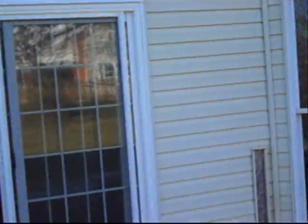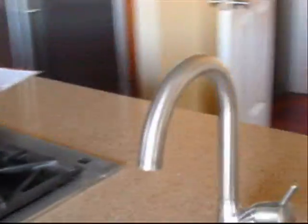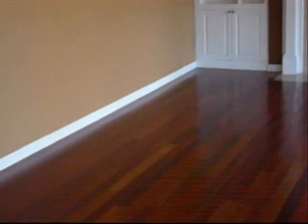Get a couple of shots of the rear of the house: the outside AC unit, the gas meter, and any other water lines. Come back in and finish it up. If there are any notices from the city, take pictures of them. If there's anything new, take pictures of that too. Make sure you go through and look at everything to get the appropriate shots you need — your agent will tell you what's required.